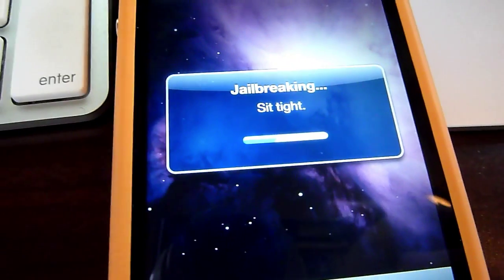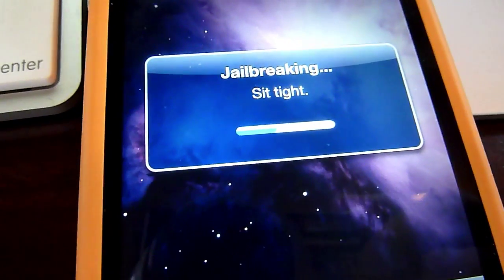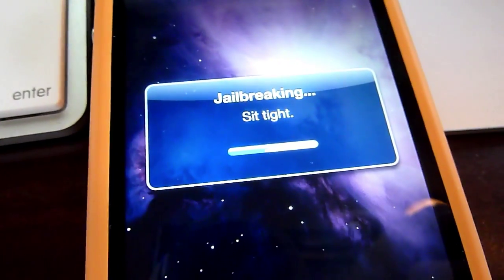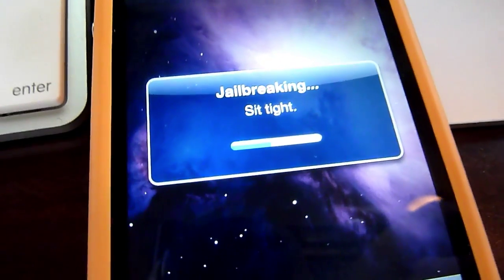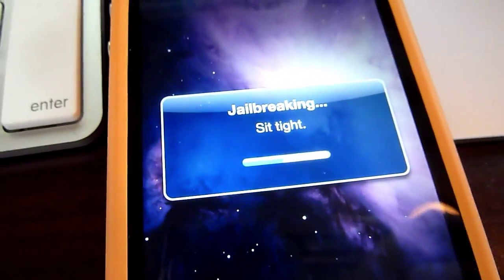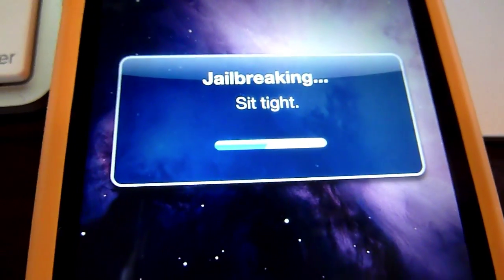And you'll see that you have the Cydia app available on your home screen, and that just shows that you're jailbroken. Much easier than downloading a program to your computer and connecting the iPhone over USB and creating a custom install package and all of that. It's just done right over the air. Really simple.